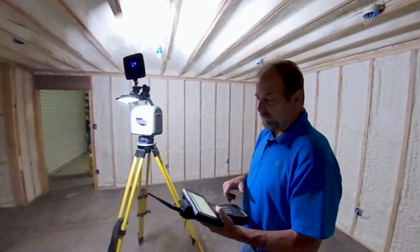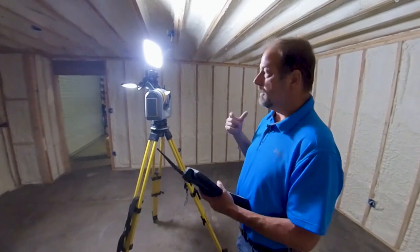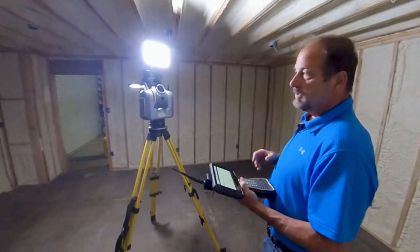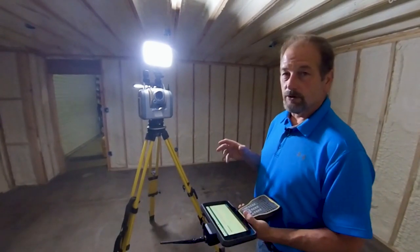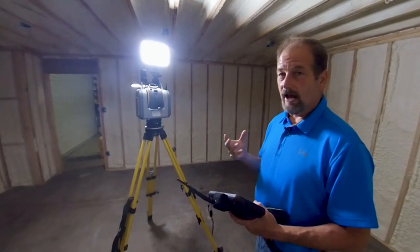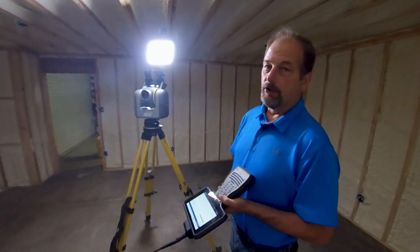I've got the data where I actually scanned this last night, and I'll show you guys the data set from this room so you can see how well the lighting worked. Keep in mind that the photographs are what colorizes your pixels. So if you want imagery and you want a colorized scan cloud, you're going to have to add some lighting to it. Because without this lighting — you saw how dark it was in here — without that light, you're not getting much done. You'll just end up with basically a white cloud.